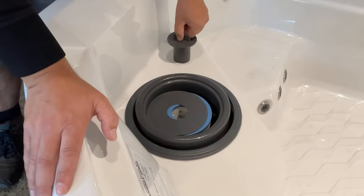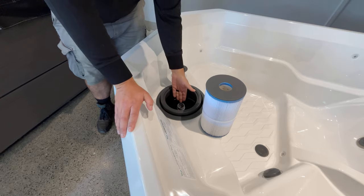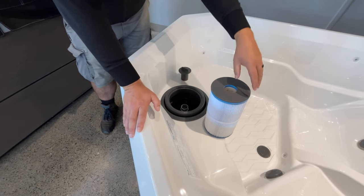Simply remove the filter cap and filter, grab your garden hose, insert straight into your standpipe, and fill to your desired level.